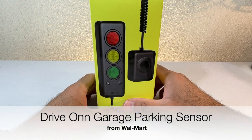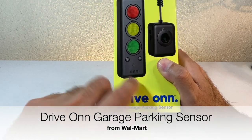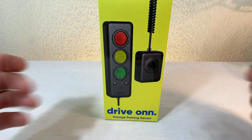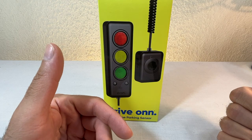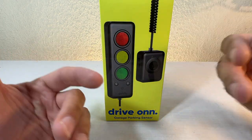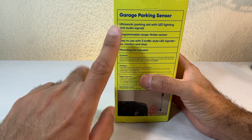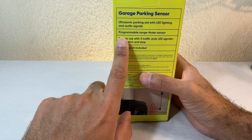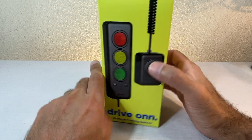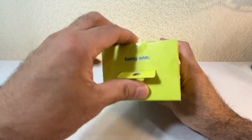Hello Skywinders, welcome back to another episode of Skywind 007. On today's episode we're looking at the drive-on garage parking sensor. This helps you park inside your garage so you're not too far to the front or too far to the back. It uses ultrasonic signals with a programmable rangefinder sensor and LEDs — green when approaching, yellow to slow down, and red to stop.